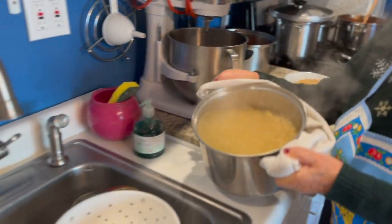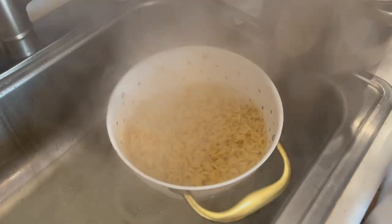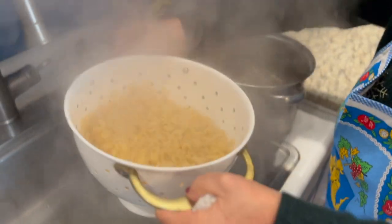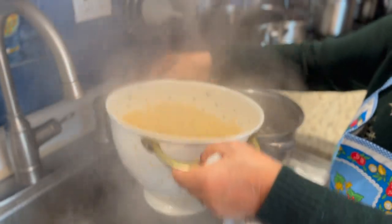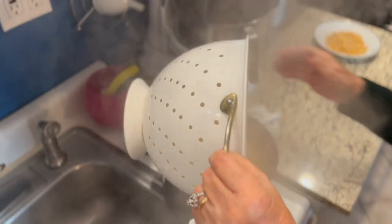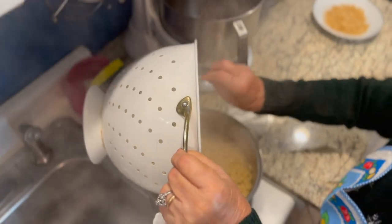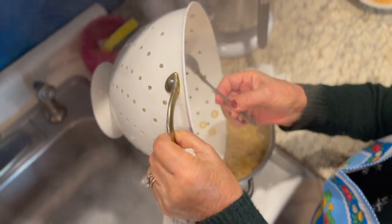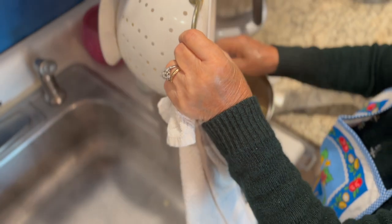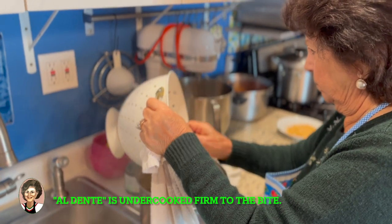So after about 15 minutes the pasta is done. There it is. Momma said you take it out al dente — this way we're going to throw it in a tray and put it in the oven. We don't want to overcook it. It's going to cook again in the oven.